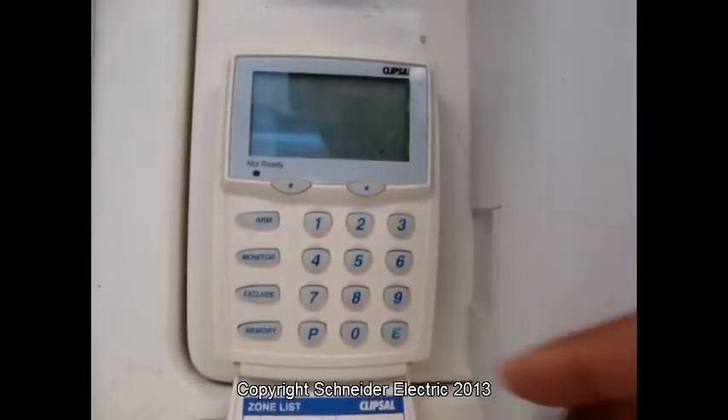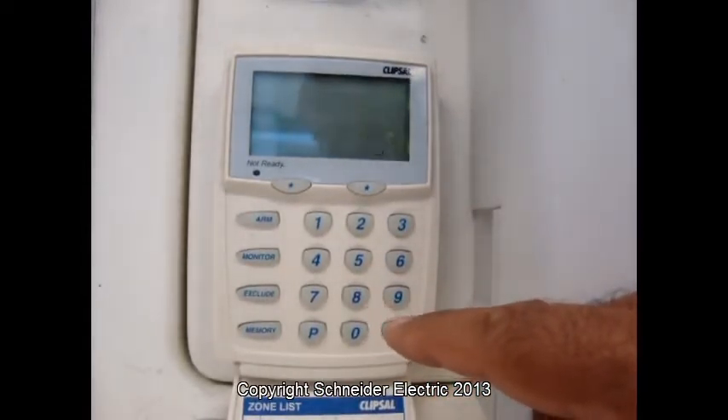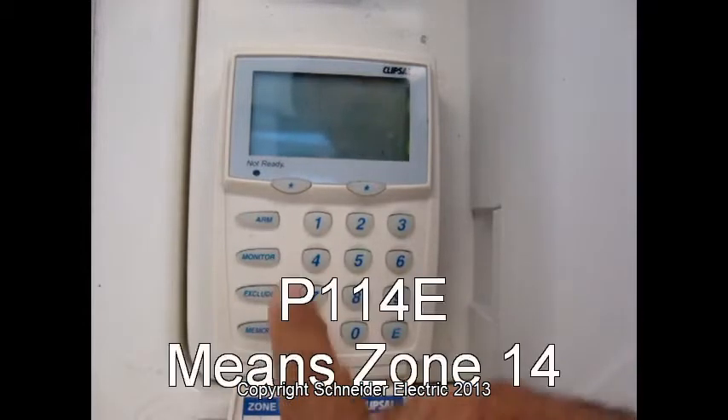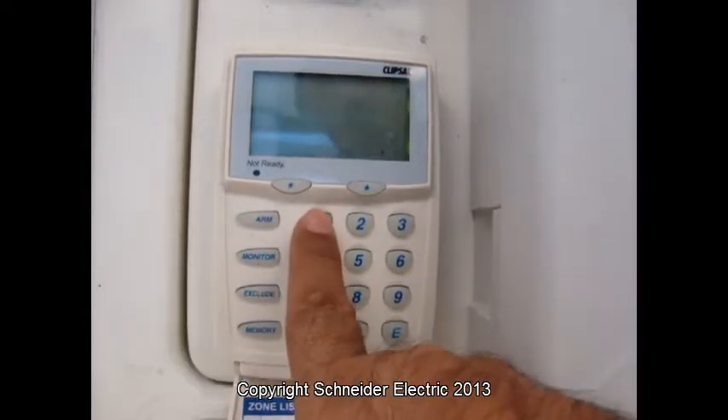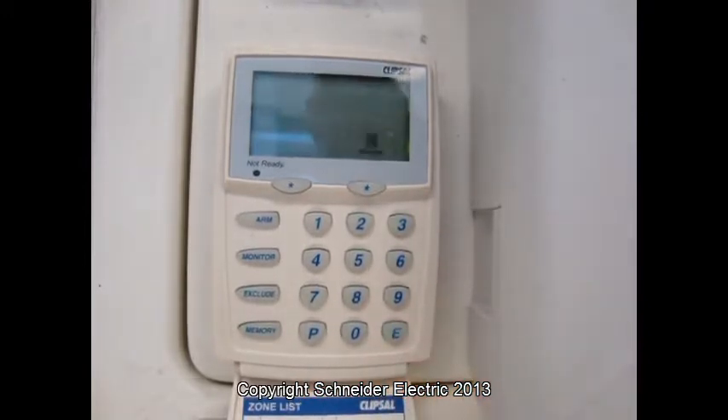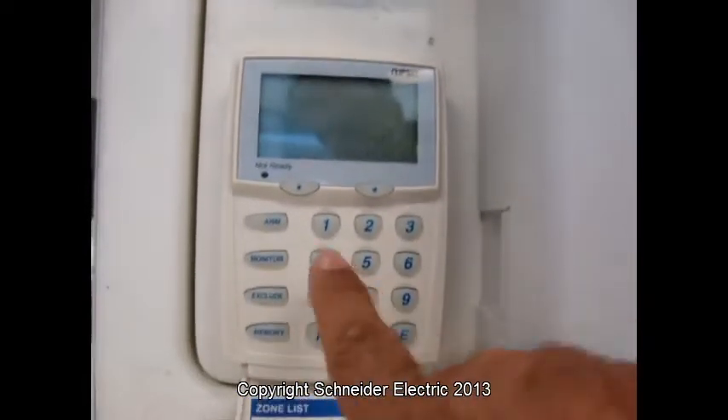Now we can use zones 101 to 116. So we just choose one zone — 114 for example — and press E. And one E.